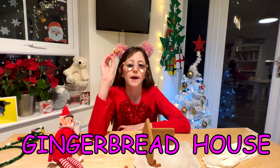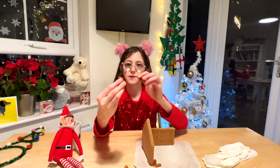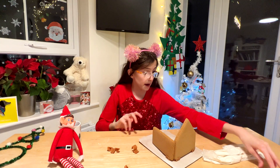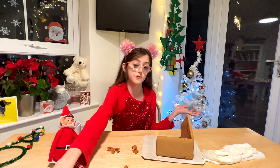This gingerbread house kit comes with these strange clips, and there are some for the roofs as well. So I think what you basically do is just put them on, glue them, stick them down with the icing. And then you have a gingerbread house and you just use these.